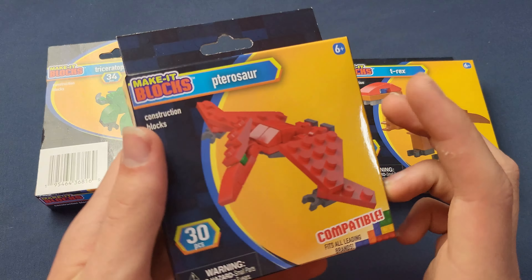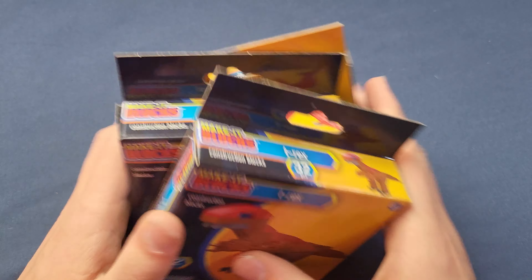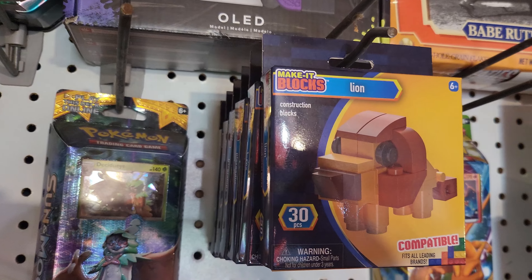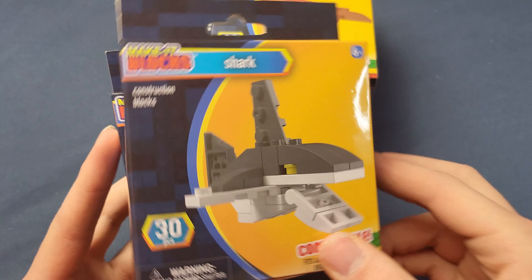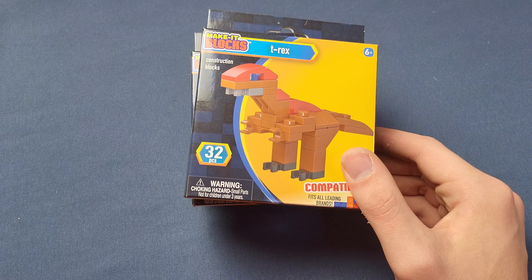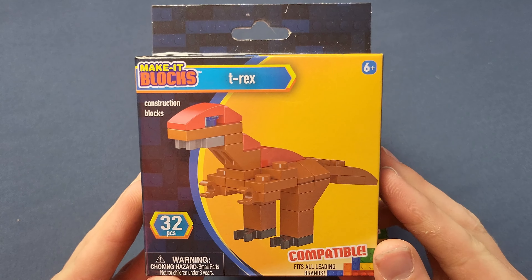Here we've got a T-rex, pterodactyl, and a triceratops — this is gonna be pretty cool. Here's the front and back of the triceratops, the pterodactyl, and the T-rex. These sets have hangers that let you hang them on the shelf, so they were probably supposed to be on pegs at Dollar Tree. This particular series had three dinosaurs but also three real animals, which I'll be showing in next week's video. For right now I'm just gonna build the T-rex — hopefully they are a lot better than those dino construction sets. Very low bar, but let's get right into building.